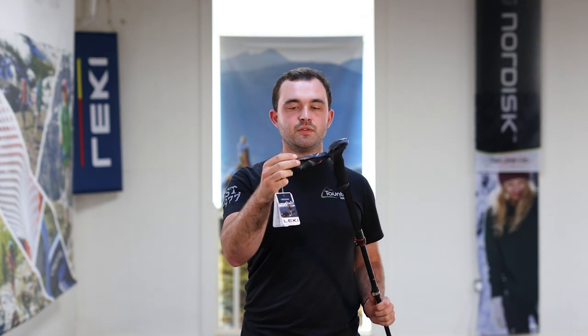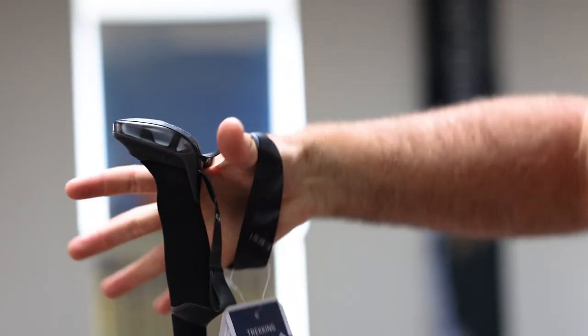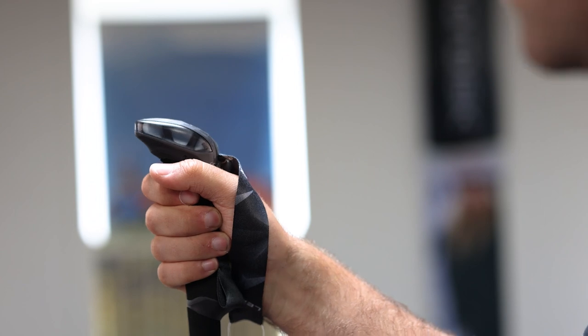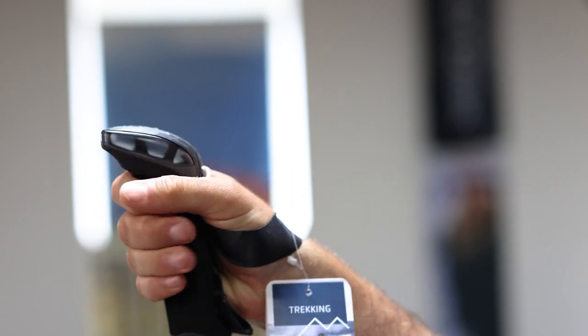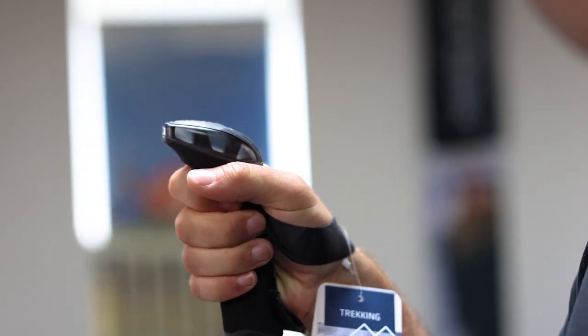But it's actually a really useful little tool. The instinctive way to do this is to put your hand in from the top, through the strap, and grab the pole like that — so you've got the strap coming over the top of your hand. But that's not actually the best way to use it. What you want to do is come in from the bottom, hook your fingers and thumb over the top like that, and then round the pole.